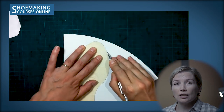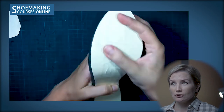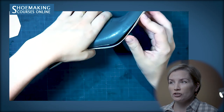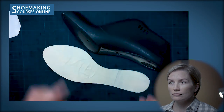After you cut it out, check this pattern. Place it on the shoe last bottom to check the correctness of your pattern. See that the edge of the pattern matches the edge of the shoe last bottom. That's it — this is how you make your pattern for the insoles.